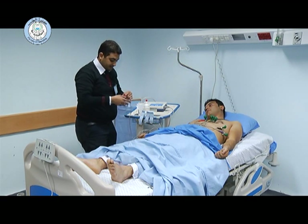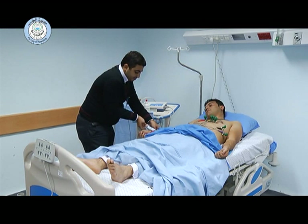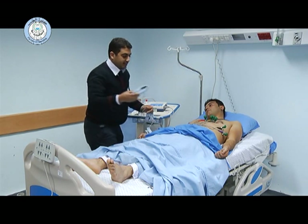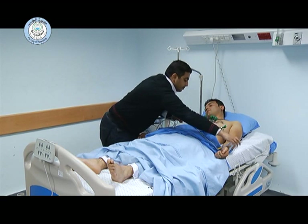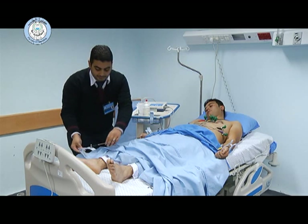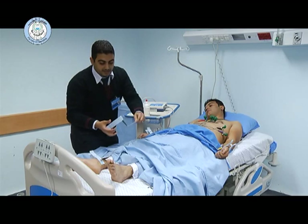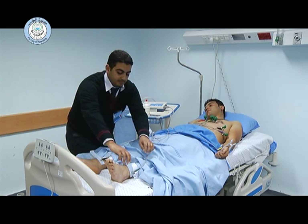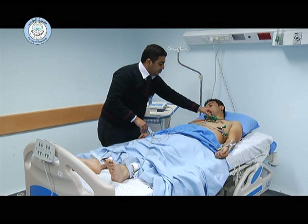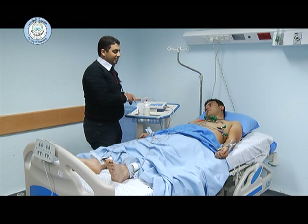The limb leads: the red one is placed over the right wrist, the yellow one over the left wrist, the black one over the right foot, and the green one over the left foot or ankle. After that, we have to ensure that all the leads are placed securely over the chest and the limbs, and ask the patient to remain calm while performing the ECG.